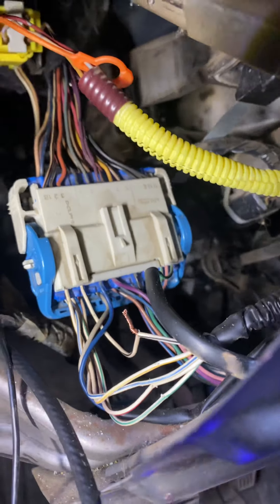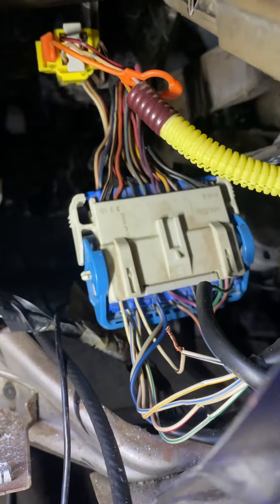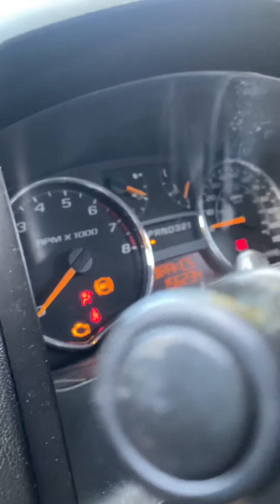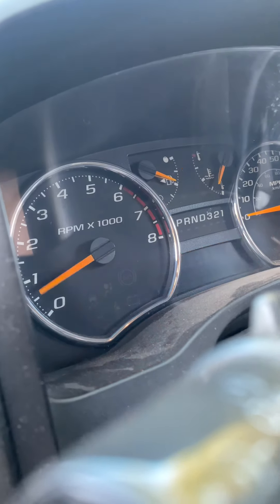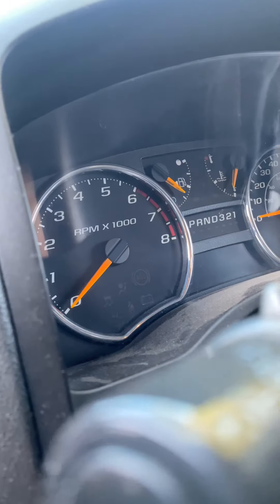I don't know what else he was messing with, but supposedly the customer said that the truck was running fine for two weeks, and eventually it died. Right here, as we can see, it turned on. The switch turned on, and then we shut it off, and then sometimes it fails.